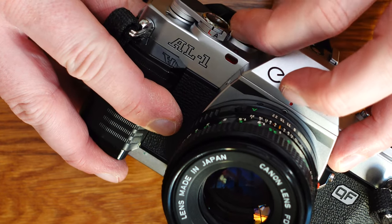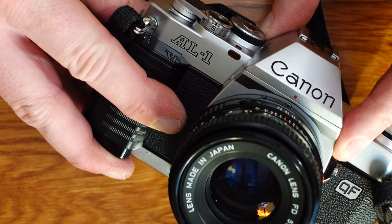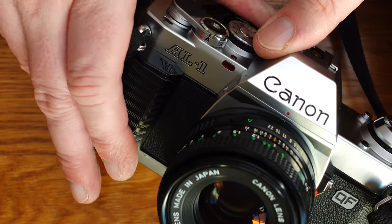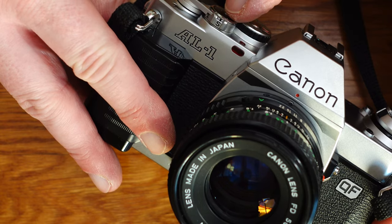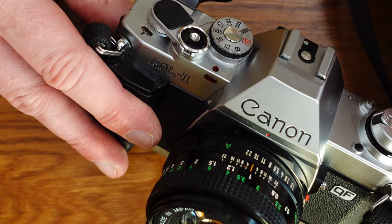Now let me show you the camera's functions in detail. The on/off switch is located directly under the shutter release. By turning the switch from L to A, the camera is switched on and the shutter can be released. To use the self-timer, simply turn the switch further to the S position. When the self-timer has been activated, this is indicated by a visual signal.